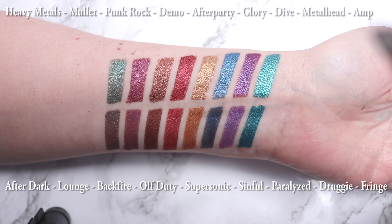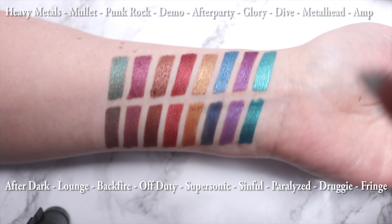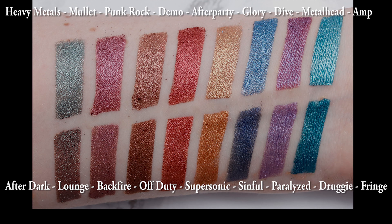Dive and Paralyze are somewhat similar — Paralyze is a deeper blue. Glory and Sinful are sort of similar, but Sinful is a much more complex gold. After Party and Supersonic are similar. Demo and Off Duty are kind of similar. Punkrock and Backfire are somewhat similar. Mullet and Lounge are somewhat similar — Lounge has a brown base with a very strong green shift. I know some friends who already have the After Dark palette are going to skip this one.